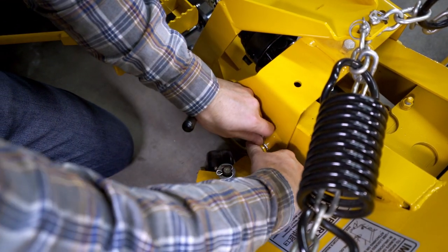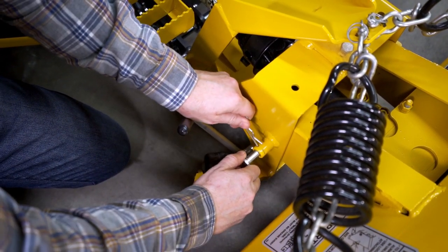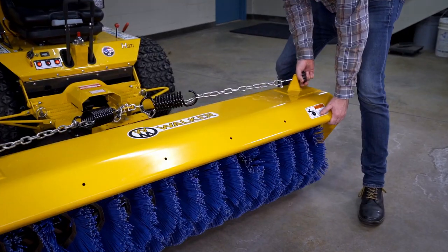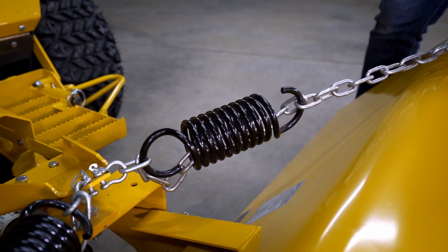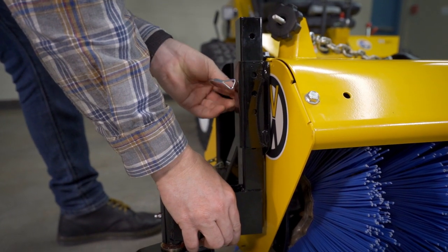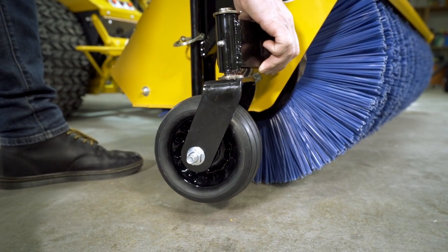Remove the locking hairpin and pull the pivot pin into the outermost position, re-locking it in place with the hairpin. Finally, adjust the tension springs as directed in the operator's documentation. If the optional guide wheels are in use, adjust their height to one inch lower than the desired brush height.